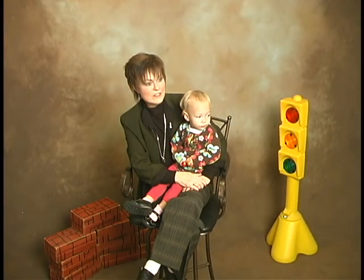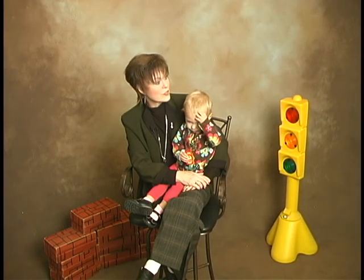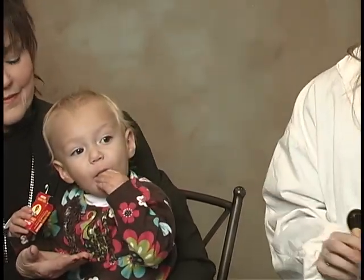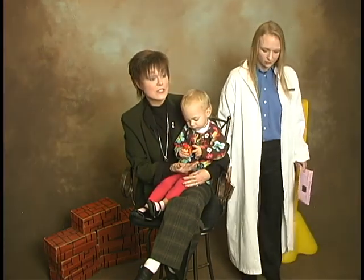Did you see the reaction when Dr. Rose first presented the sound of the tripod? Sentry's first reaction was to turn her head toward that sound. That's a normal reaction for an 18-month-old child. The one thing you want to do is make sure the toddler's attention is distracted so that you can present the sounds without them knowing it exists.